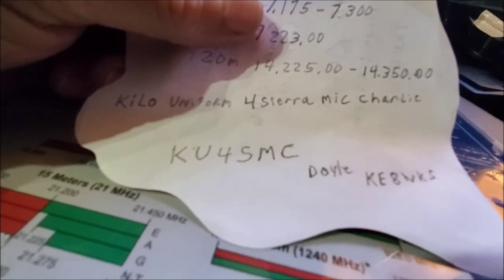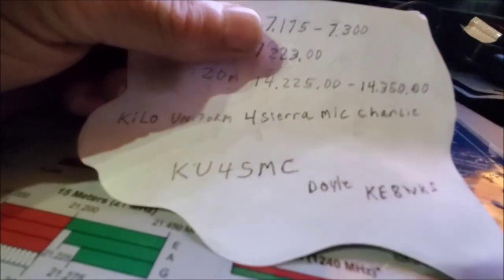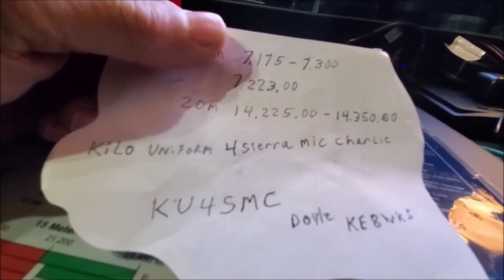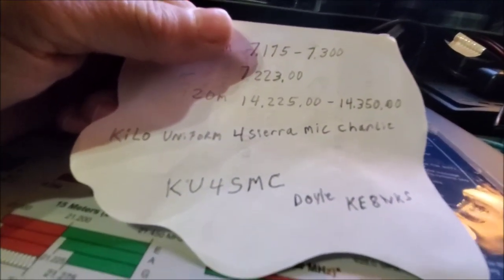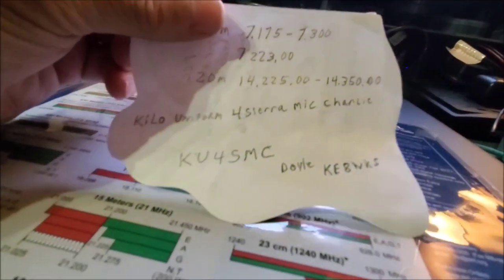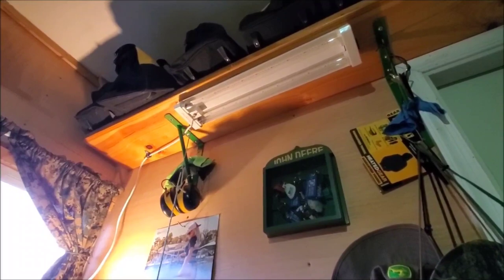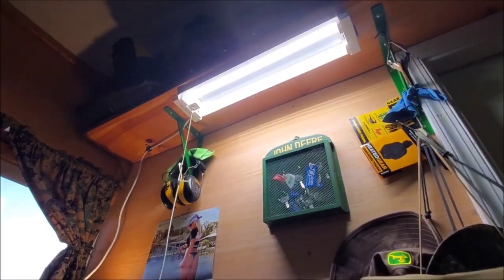I've got a vanity call sign. It's K-U-4-S-M-C - Kilo Uniform Four Sierra Mike Charlie. That's KU4SMC - that's me.